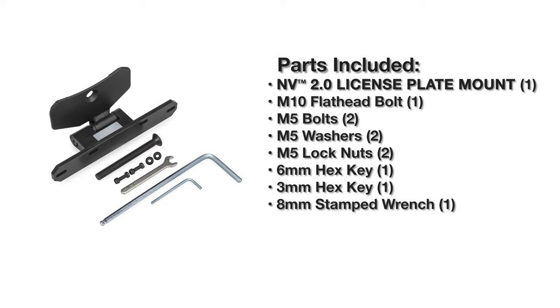How to Assemble the NV2.0 License Plate Mount. Read the user guide. Lay out the provided parts.